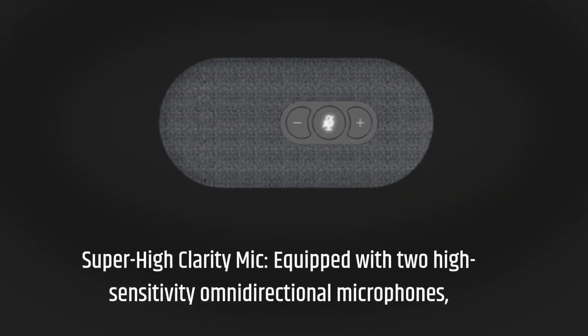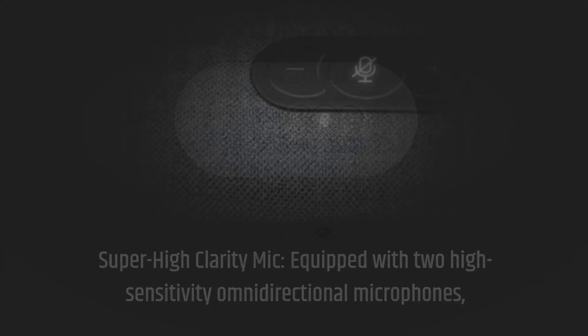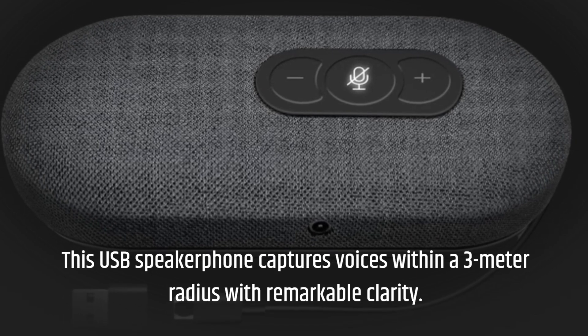Super high-clarity mic. Equipped with two high-sensitivity omnidirectional microphones, this USB speakerphone captures voices within a 3-meter radius with remarkable clarity.